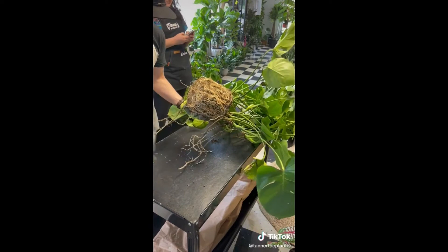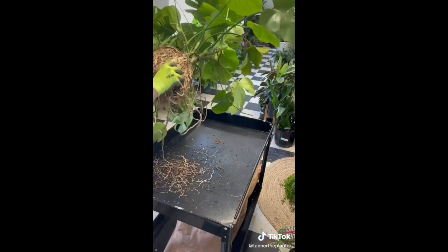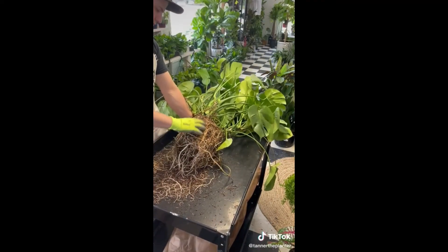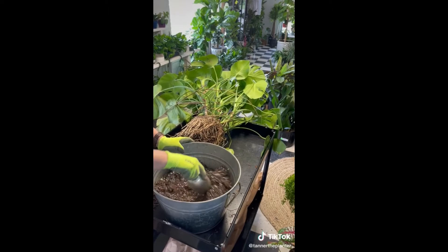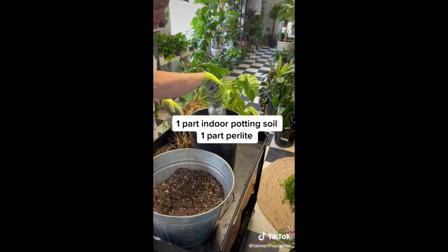I wanted to save as many of this massive root system as we could because it's so healthy - look at those nice big roots. Very healthy Monstera right here. Loosen up the root ball. You're going to lose a few roots, but it's worth it in the end - it's going to help the plant grow into the new soil. I like to rake out some along the sides as well to really loosen up the root ball. Here I just use one part regular potting mix with one part perlite. I put some cocoa fiber in the bottom to block the drainage holes as well.